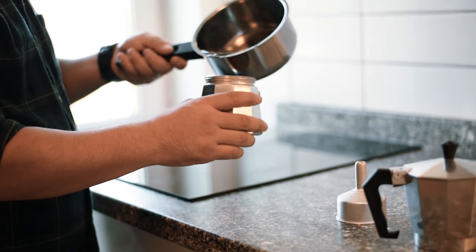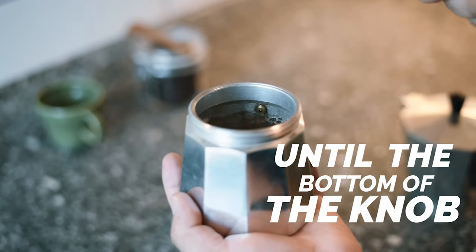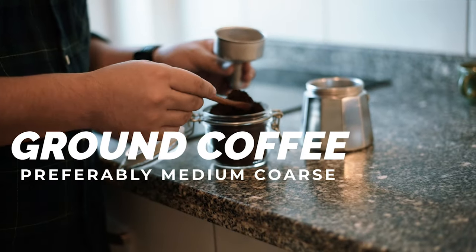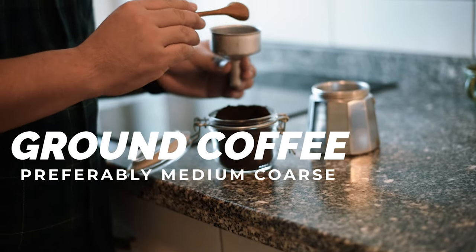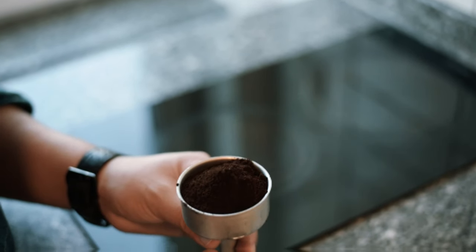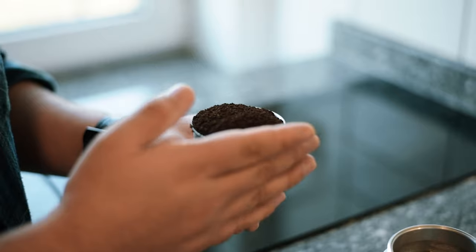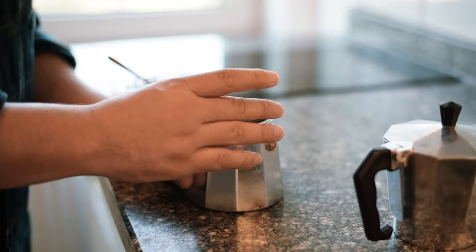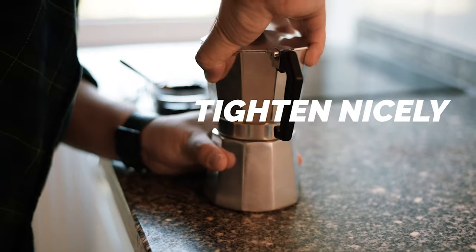Once the water is hot and boiling, fill the moka pot until the bottom of the knob. Now use a ground coffee, preferably a medium coarse grind. Fill up the filter basket and give it a gentle tap so it sits nice and firmly. Use your finger to push away the excess.